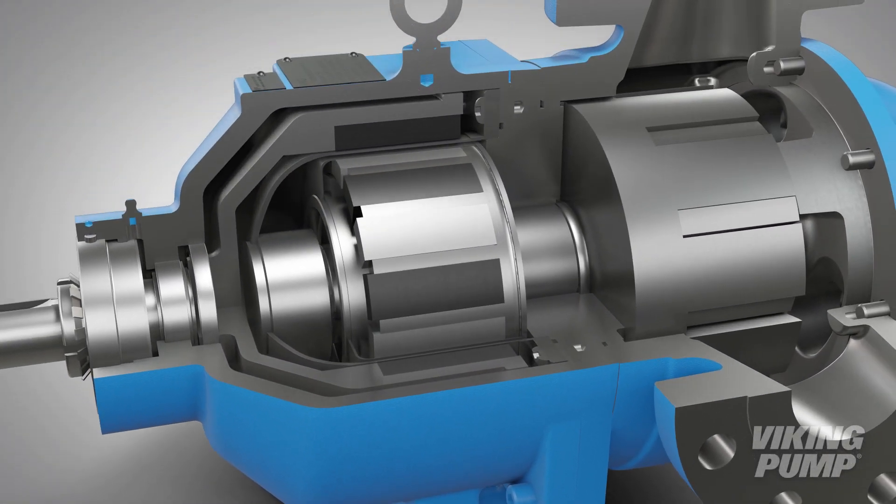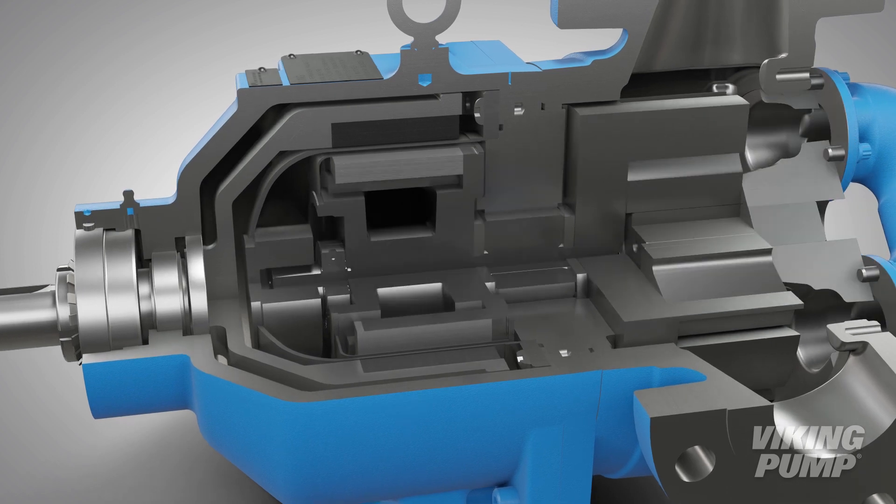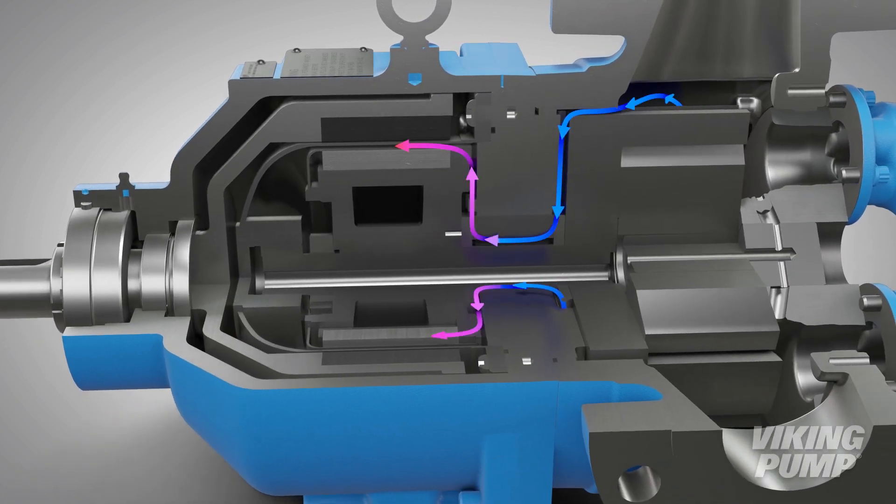The robust design includes two points of shaft support to better support both radial and thrust loads, and the product is protected from thermal degradation through a positive cooling flow path which also cools the magnet area.